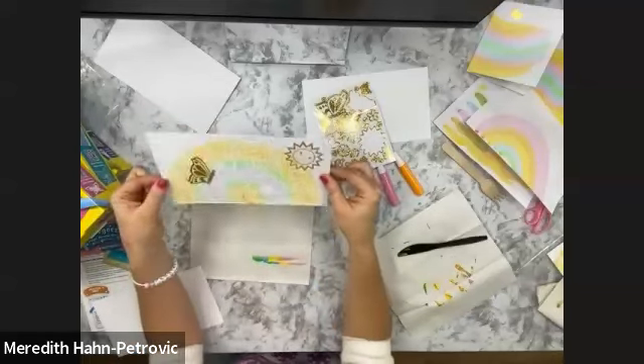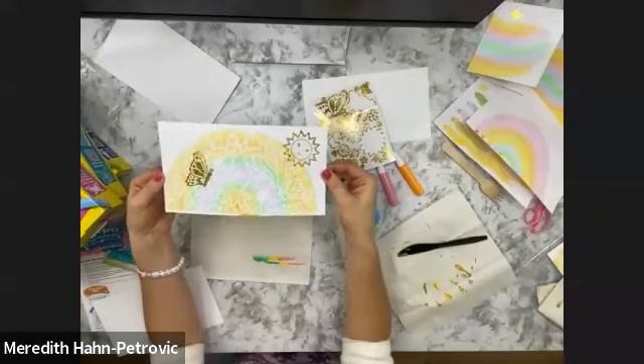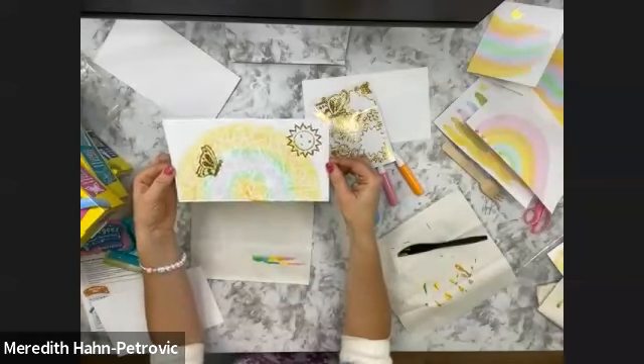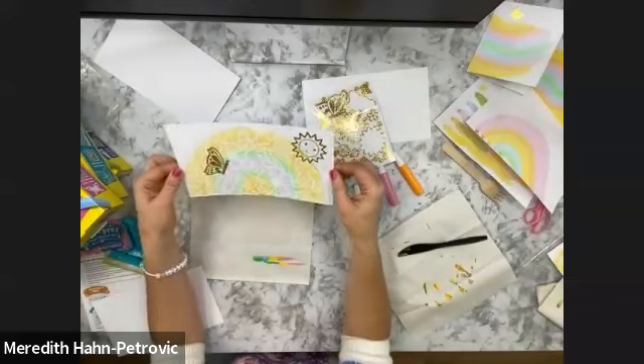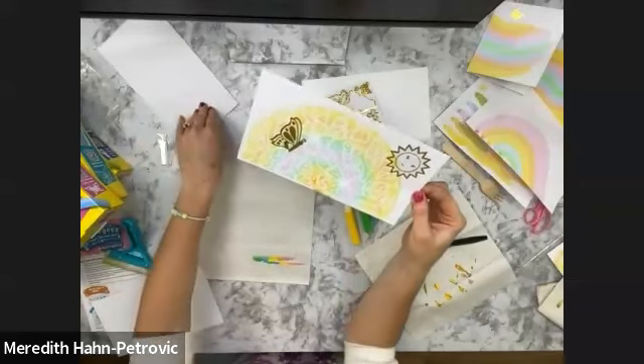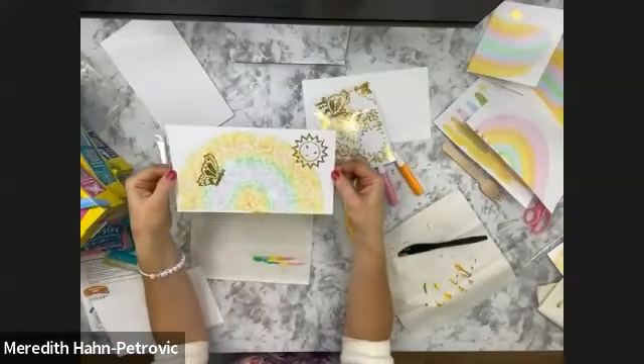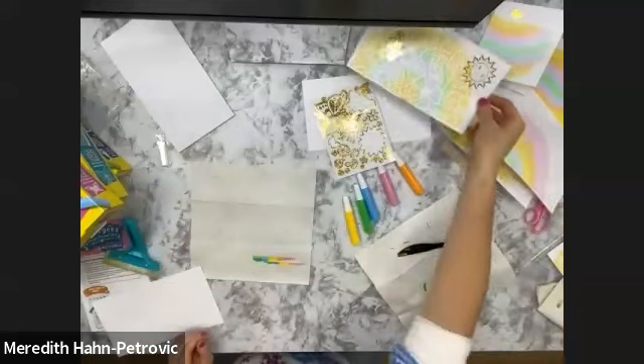With the sticky tack, it should easily come off your wall or your refrigerator or wherever you put it, and then it'll be hung up and displayed so everyone can see and say, 'Oh my gosh, how did you do that?' And you'd say, 'I did this with a squeegee.' And they'd be like, 'What? I thought that was just for washing windows.' 'No, it's for painting!'